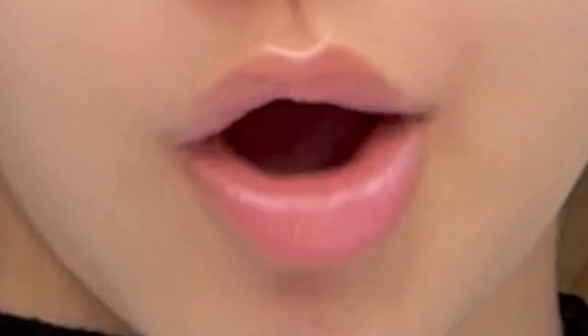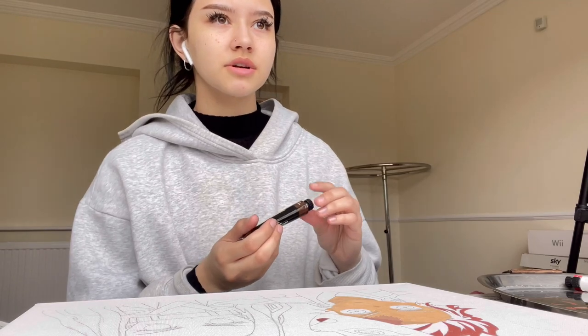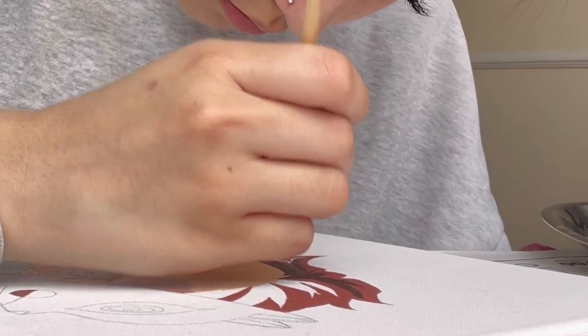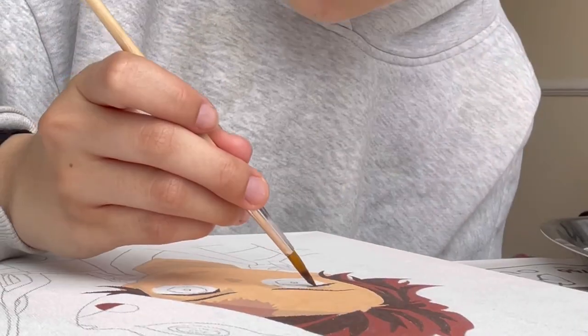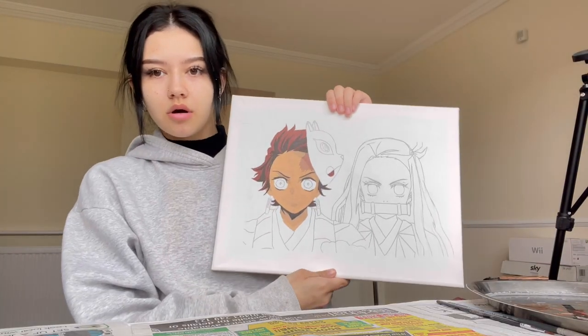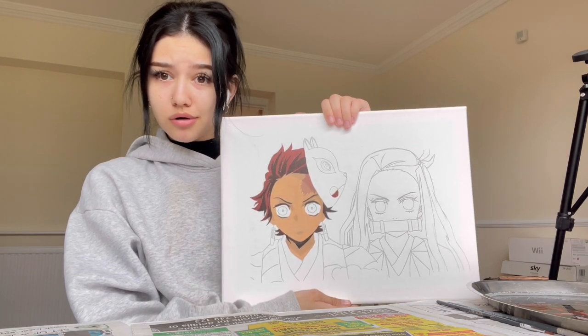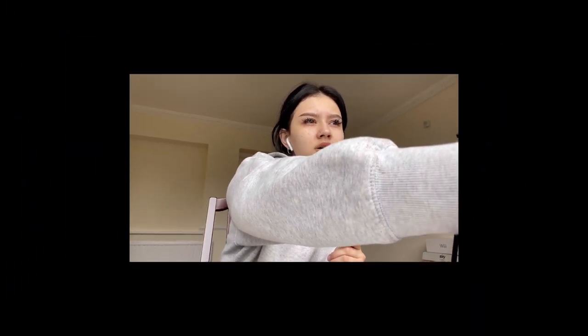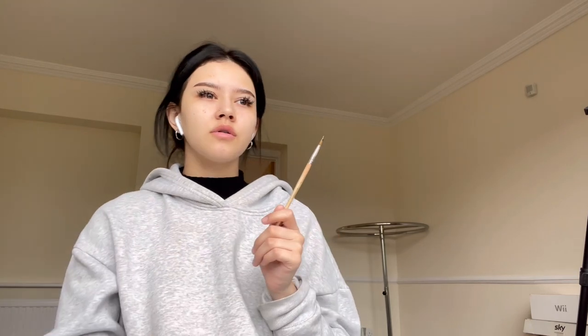I'm listening to music by the way, so if I start jingling about, that's why. Let's do the rest of his hair — I'll just mix a red and brown because it looks pretty good. It looks good in the mirror. That bit there is very fat. The photo I have for reference — the shadow just doesn't really look right on here. That song is 'Call of Silence,' isn't it? I love that, it makes me cry. This is what it looks like currently.